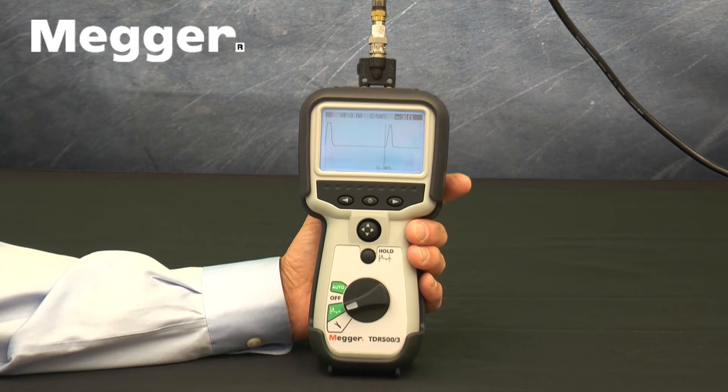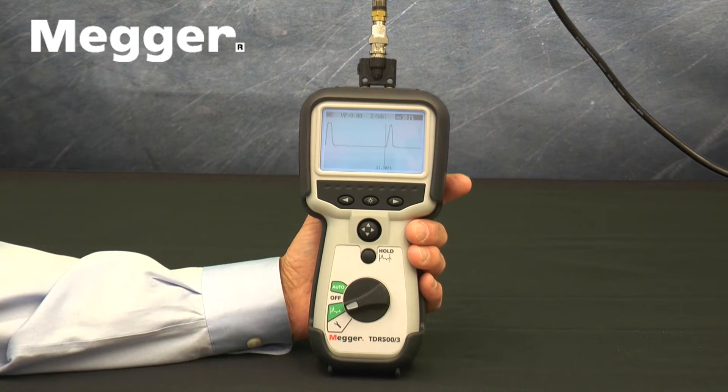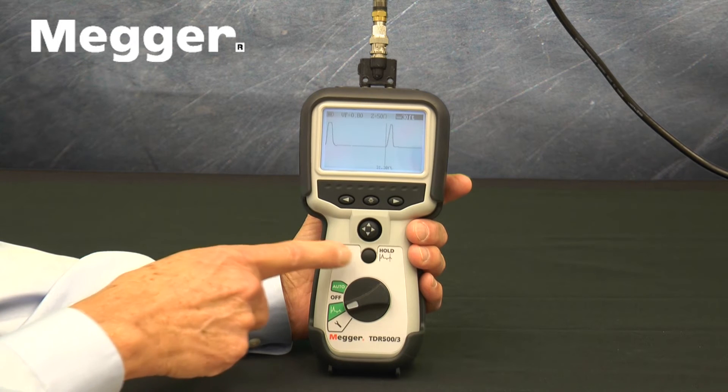Beginning near the bottom of the face, there is a rotary switch that turns the instrument on and off, as well as selecting Setup or either of the two operating modes. Above that, there is a hold button.